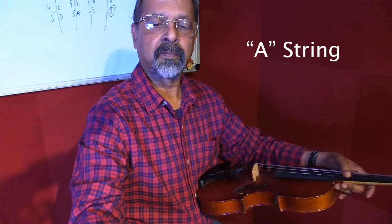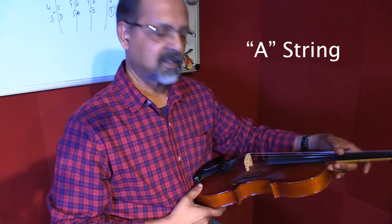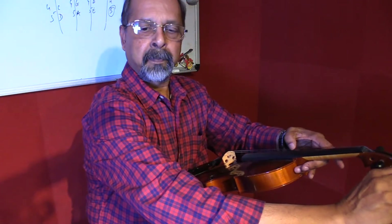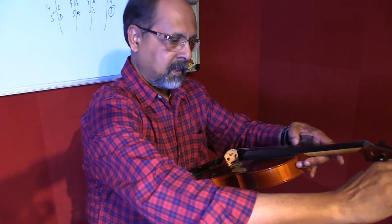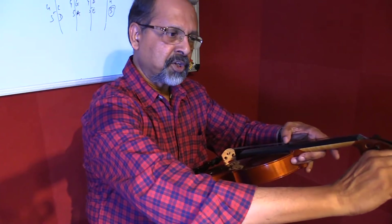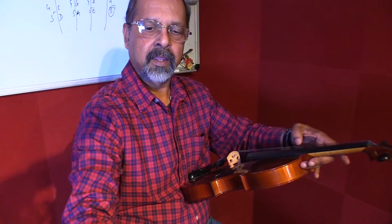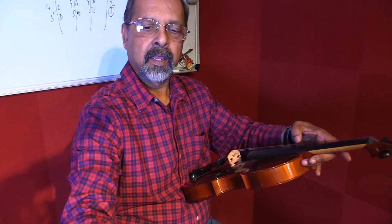The first string to be tuned is the A string. I will put on the A on my tuner. That's the sound of the A. Now we need to tune this according to the tone on the tuner. It's a little low so I go up — I tighten it and push it in a little bit. Yes, it's almost there.